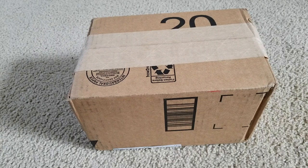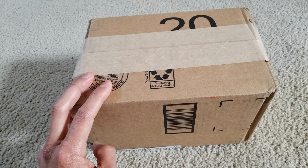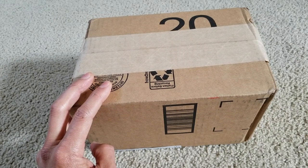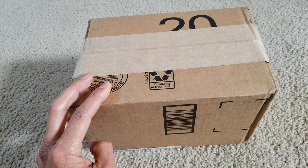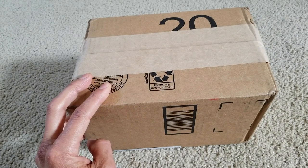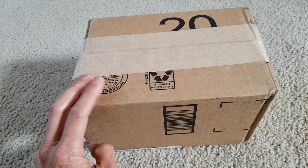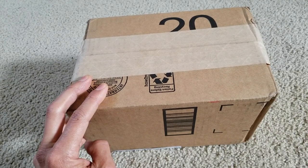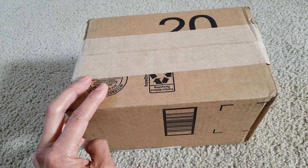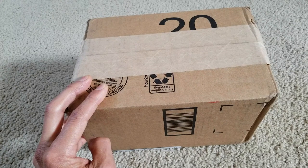Hey YouTube, welcome back guys. I want to give a shout out to Rita for sending me this rechargeable LED work light with 1200 lumens — a portable flashlight, waterproof outdoor emergency work light for garage, workshop, camping, and hiking or fishing. You can also use this as a power bank to charge your smartphones. It is USB charged and IP65 waterproof.